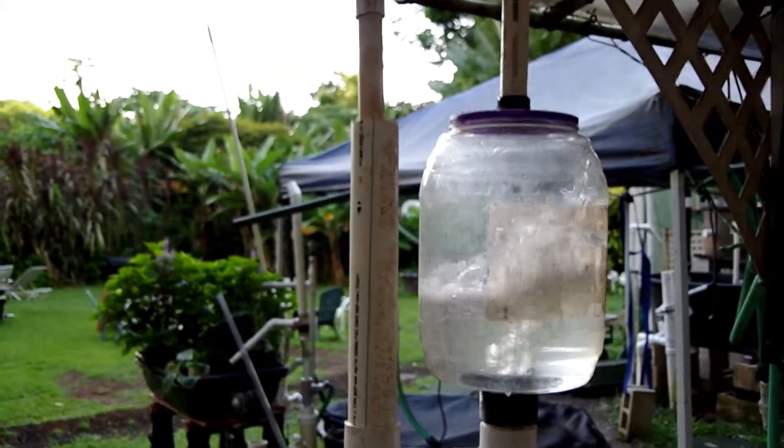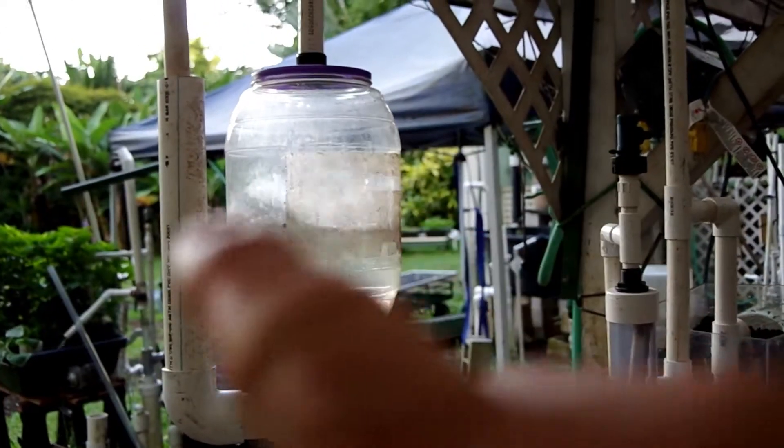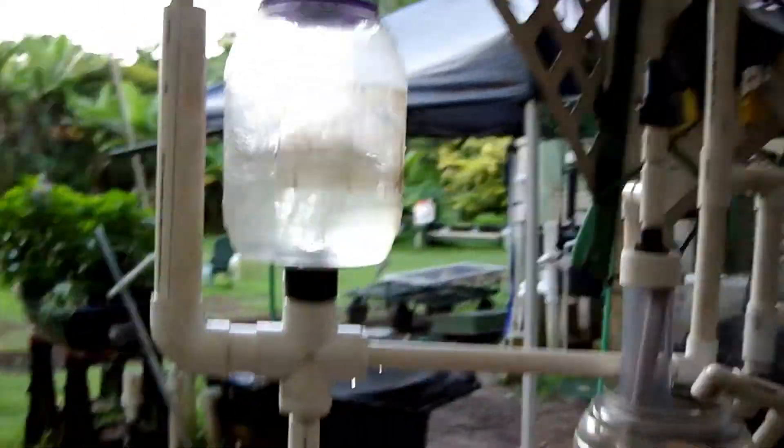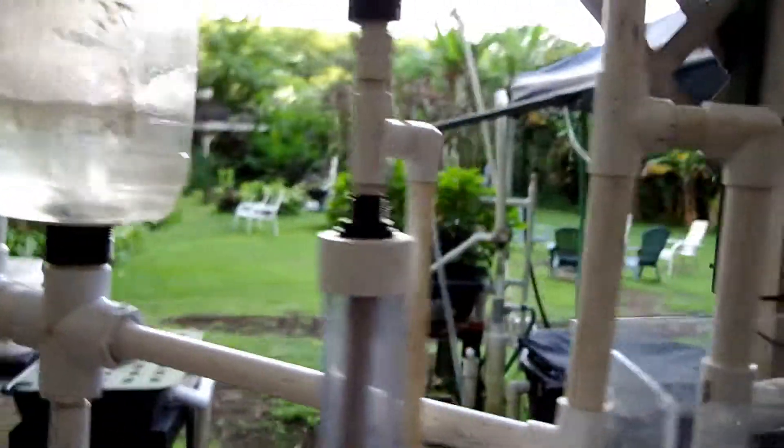So we come to here. We get to this height, which is equal to that pipe there, and voila, we're going to start a new cycle. This cycle has gone off about every 60 seconds.